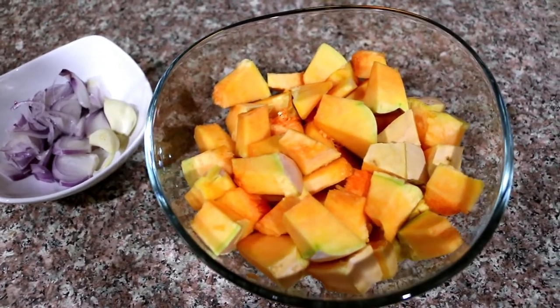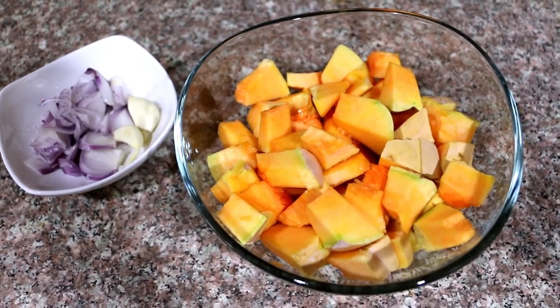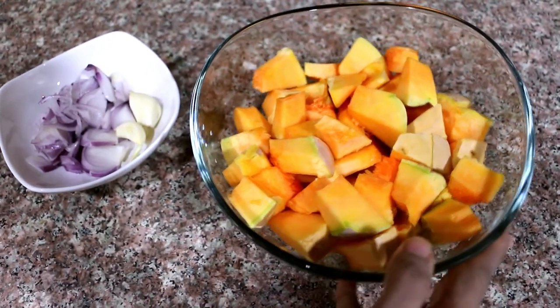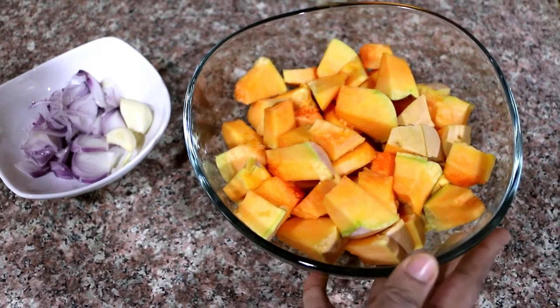Hello everyone, welcome back to my channel. Today we are going to make a pumpkin soup. It is an easy, simple, and healthy soup.